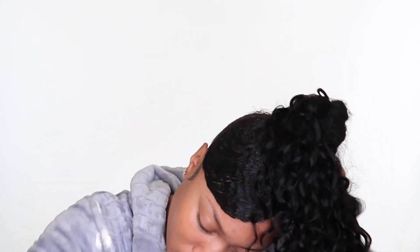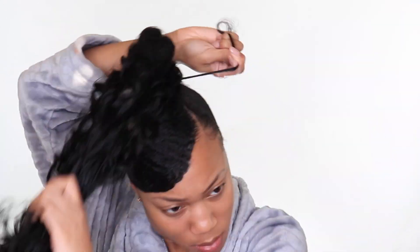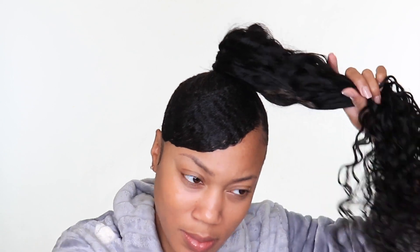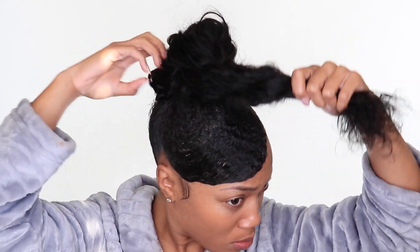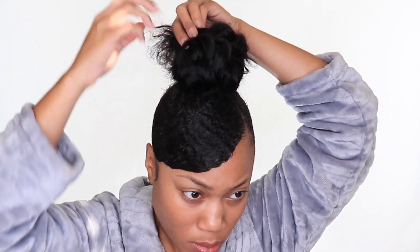Stay tuned for part two of this hair review because I'll be doing another style to really show what the hair looks like. I wrap the track around, comb out all the hair, and use a wide-tooth comb to back-comb and tease it up, making it as thick and coarse-looking as possible to match my texture. I then twist it around itself and play with it until I'm happy with the bun — this can take two minutes or ten minutes.